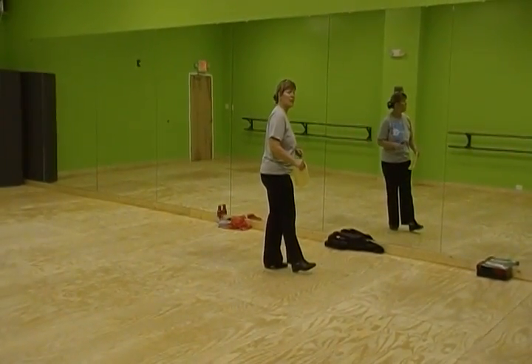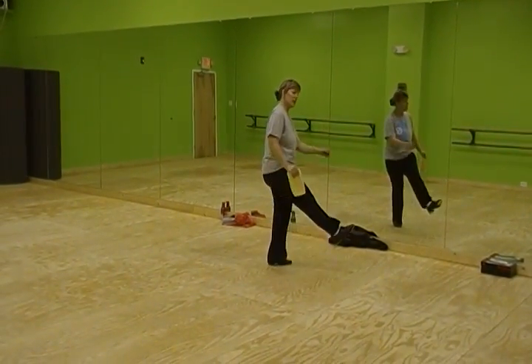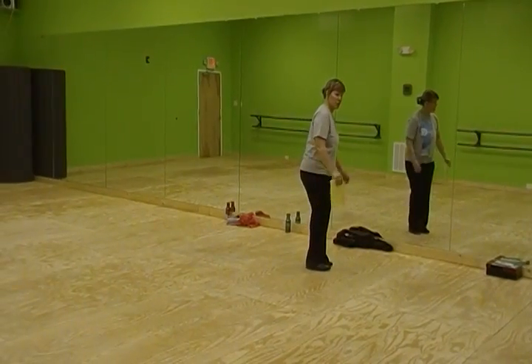Okay, and as you do your time step, brush heels, brush heels. Pause. This is your circle.